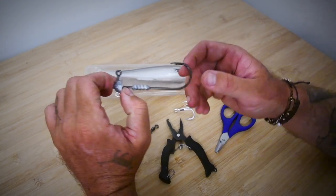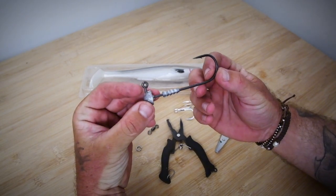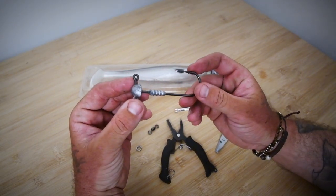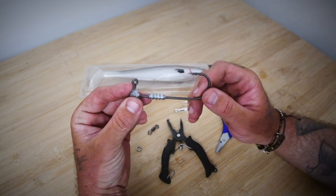First of all, we've got the jig head. My preferred jig head for the 9-inch is a 9-0 Baramba. I've found the lead keeper on these is more forgiving on the plastic. It still holds it, no worries, but it doesn't sort of distort the head as you're pushing it on.